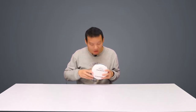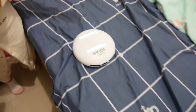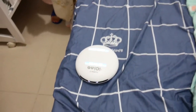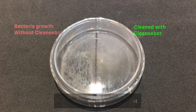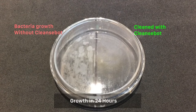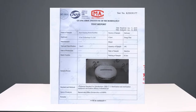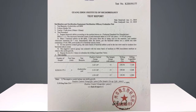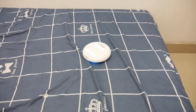That's the principle of this robot — seems like a lot of technical jargon, and you might still wonder: does it work well, since all these bacteria and UV light things are not visible? To answer that question, let's check out this video. Also, some independent third-party testing centers have shown that it has a 99.99% bacterial killing rate.